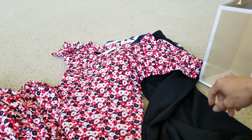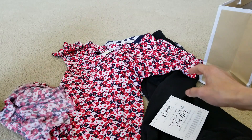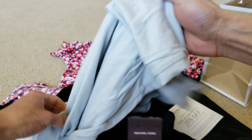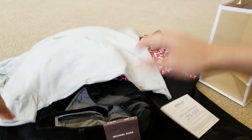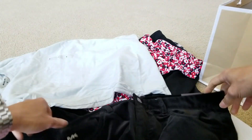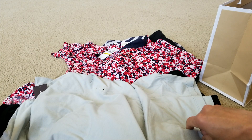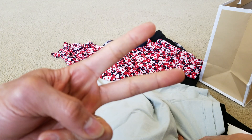Hopefully you guys give it a thumbs up and like the video. Please be sure to hit that subscribe button and turn on that bell for notifications, or drop a comment below. I think mine are the best picks of all — I got these pants for $11.99 and the Michael Kors shirt for only $6. I'll see you guys in the next video. Like always, peace!